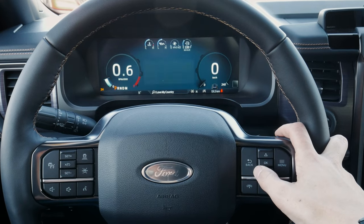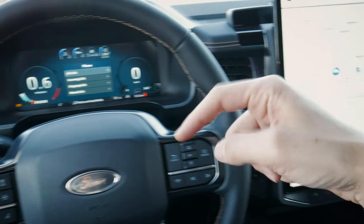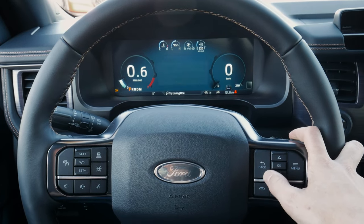Going back, we've got phones. Right now I have my iPhone connected. If you want to know how to connect a phone to the screen, check down below for that walkthrough. We've got all calls — outgoing, incoming, missed calls, etc.